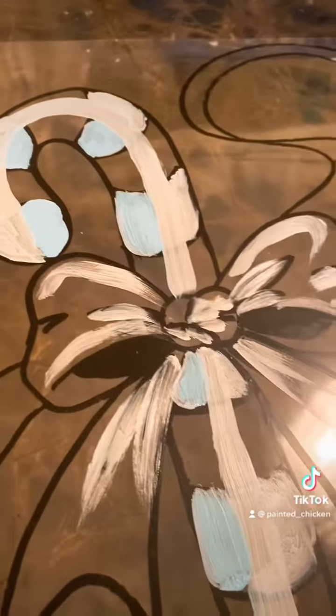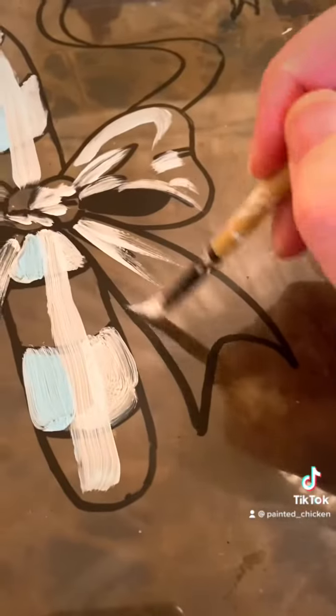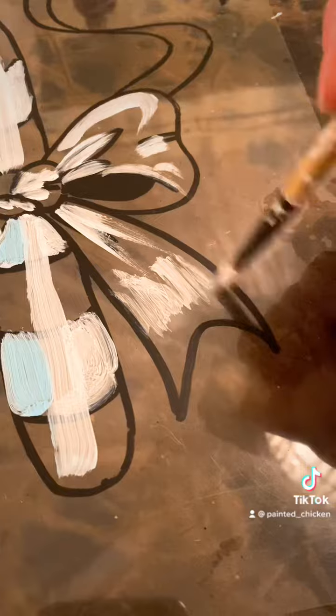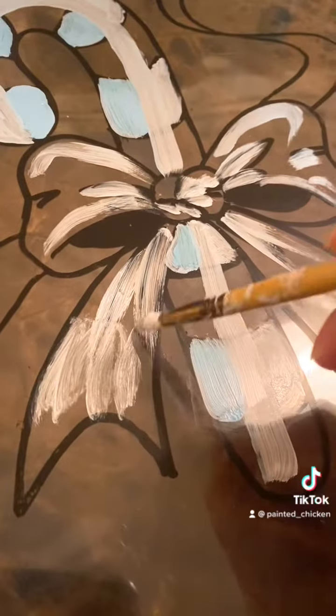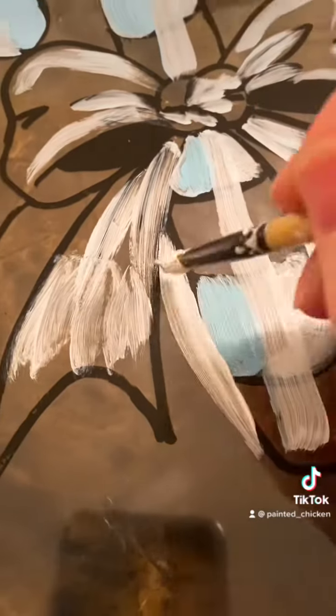It doesn't necessarily have to be perfect where the light's hitting things. I kind of just go crazy — I like it that way, so it's just cartoony. All of those white bits are really important to do the insides first, where you're going to be flood filling red.